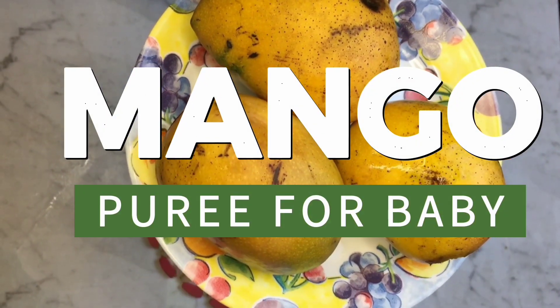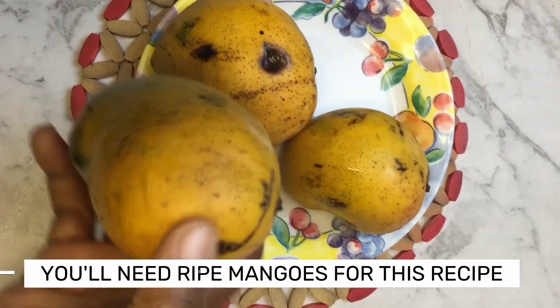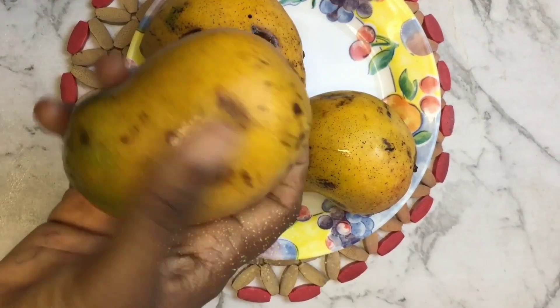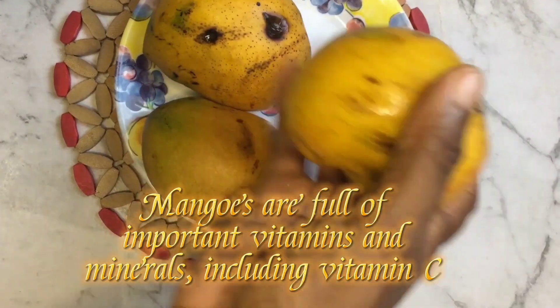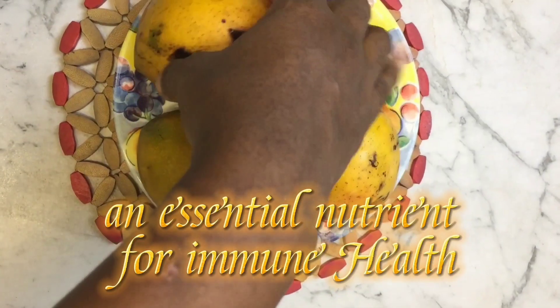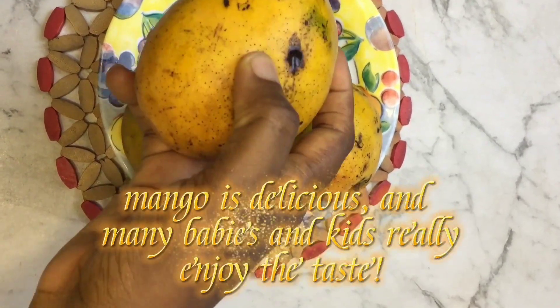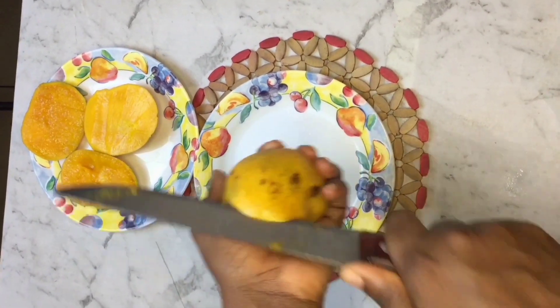Mango puree for baby. You'll need ripe mangoes for this recipe. Mangoes are full of important vitamins and minerals, including vitamin C, an essential nutrient for immune health. Mango is delicious, and many babies and kids really enjoy the taste.